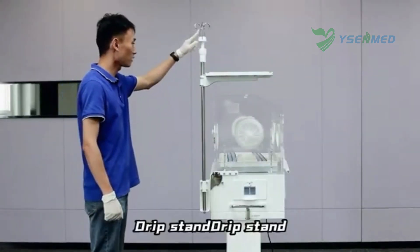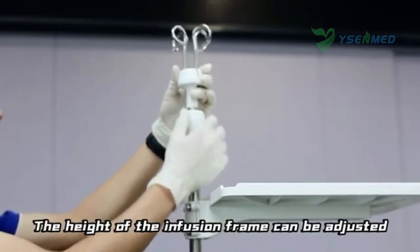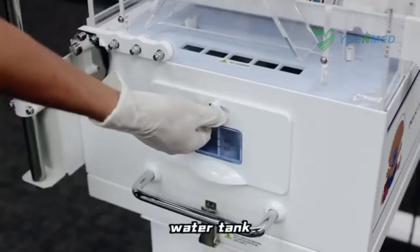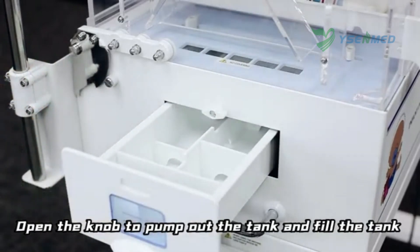The drip stand and driver plate are provided for infusion support. The height of the infusion frame can be adjusted. Open the knob to pull out the water tank and fill it.